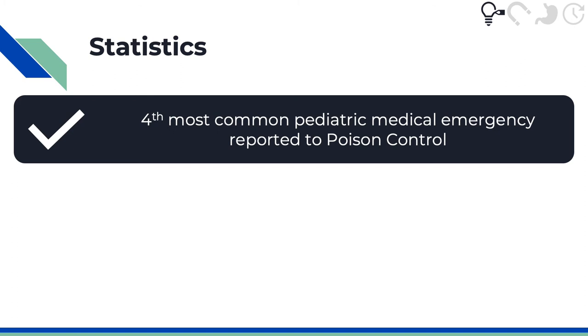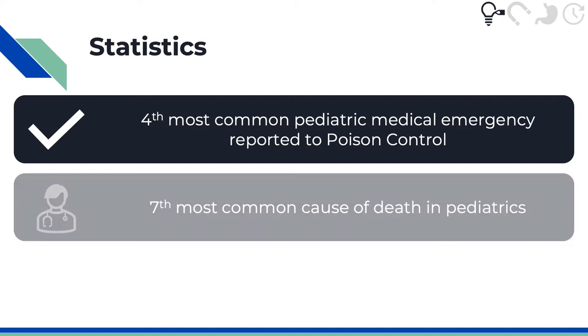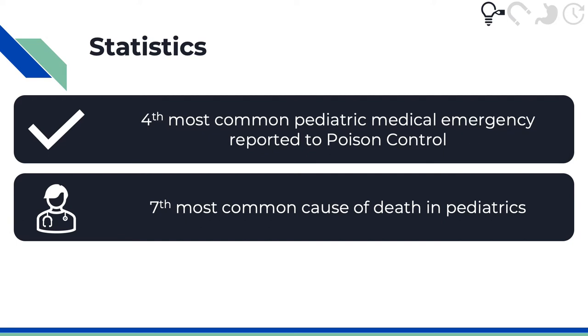In 2018, foreign bodies accounted for the fourth most common substance category reported to the American Association of Poison Control Centers for Pediatrics. Button batteries are also the seventh most likely substance that causes death in pediatric patients.